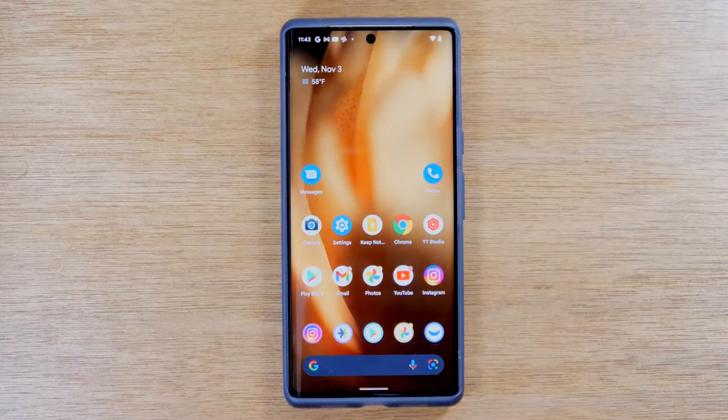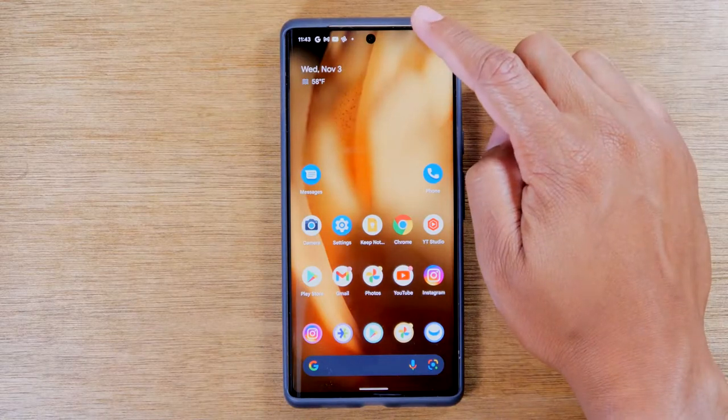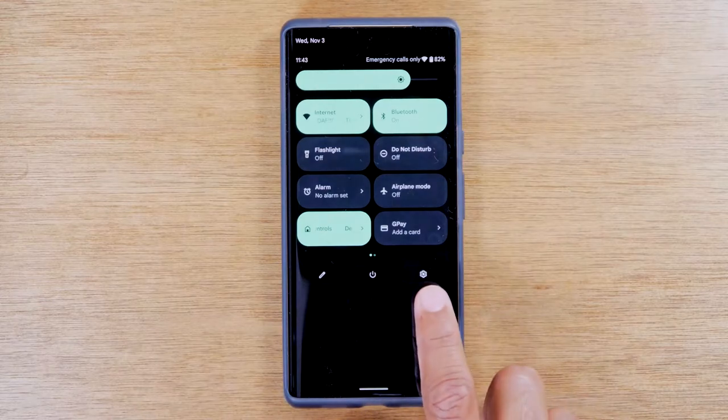Today, I'm going to walk you through how to reset your Pixel 6 or Pixel 6 Pro back to factory settings. You'll just need to go to the settings app — swipe down from the top of the screen, swipe down again, and tap on the settings wheel.